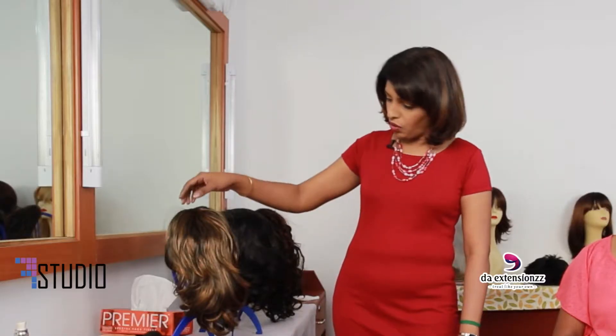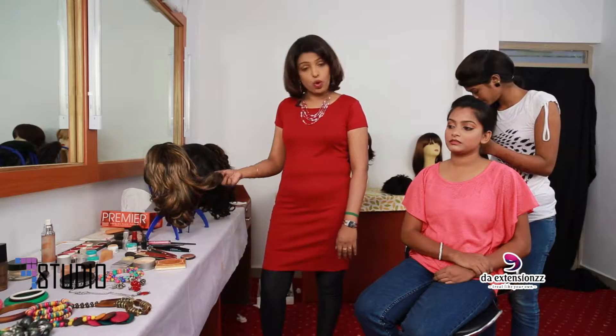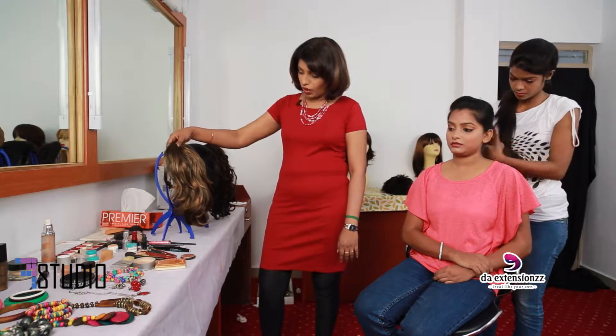We have a different kind of product — the hair ponytails. This is made out of fibers; you can apply heat, wash, dry, and use conditioner. This particular style just takes one minute to do your styling.